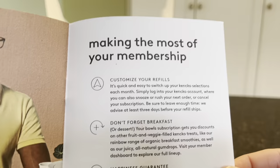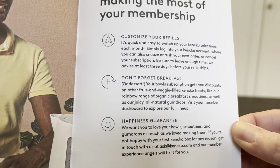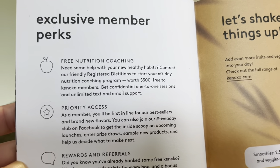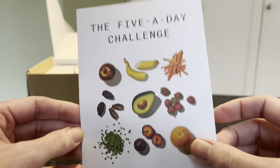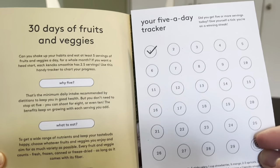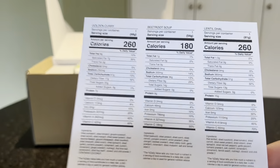Kenco is a membership-based site where you can subscribe and order their smoothies, gumdrops, and now bowls with regular deliveries. Membership perks include free nutrition coaching, priority access to new products, and rewards and referrals. They also have a five-a-day challenge — 30 days of fruits and veggies with a little five-a-day tracker and tips for building healthy habits.